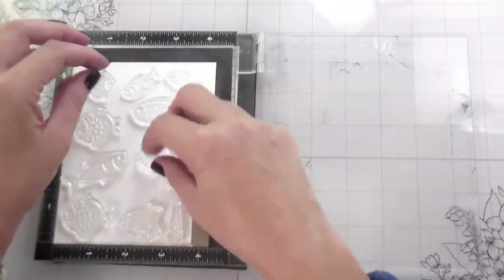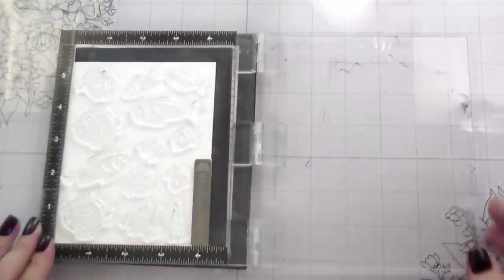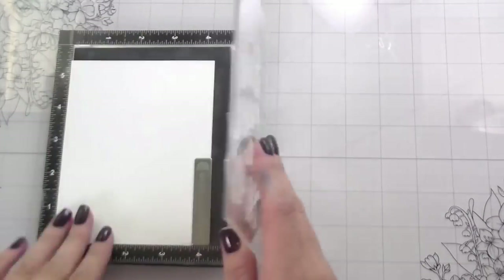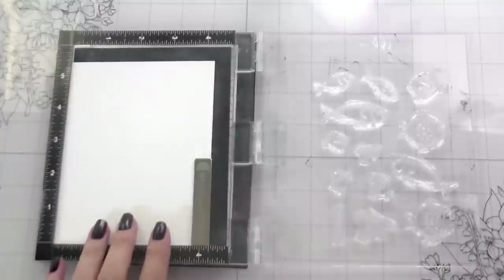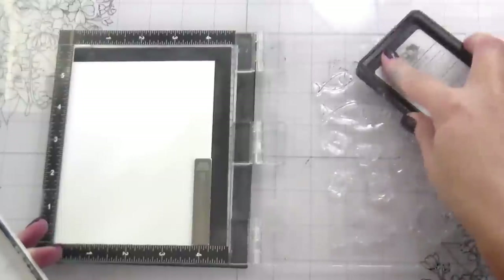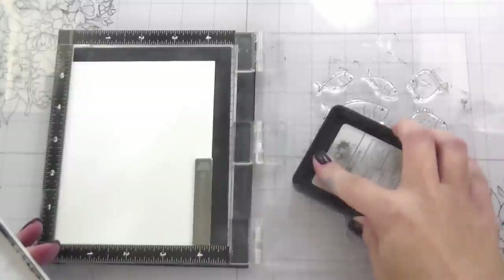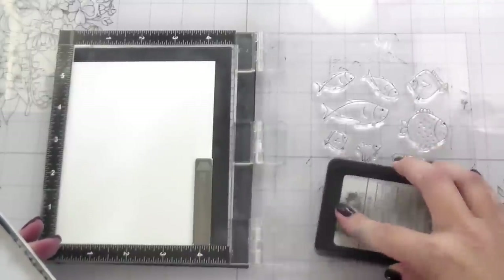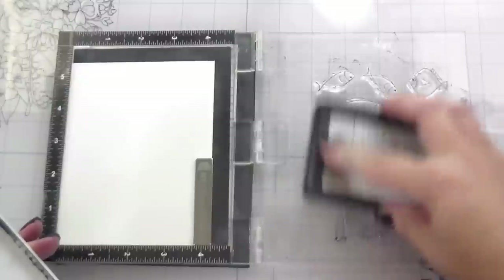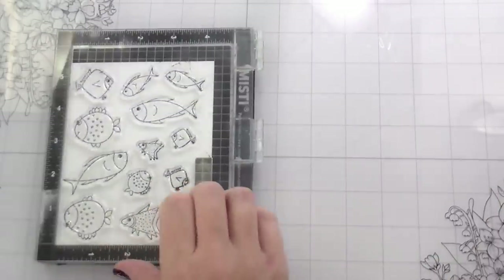Here are all the fishes I stamped. This stamp set is really great — you get so many fish in different sizes facing different directions. It makes a card like this where we're doing lots of layering really easy because there's just so many to choose from. You can stamp them all out at one time, color them all at one time, and then die cut them out. I totally appreciate how many options are in this set, and it gives me the opportunity to do two layers without repeating the same fish over and over again.